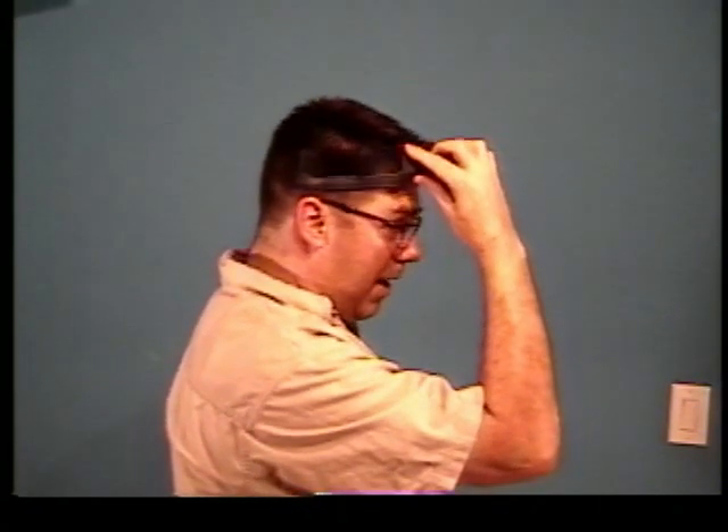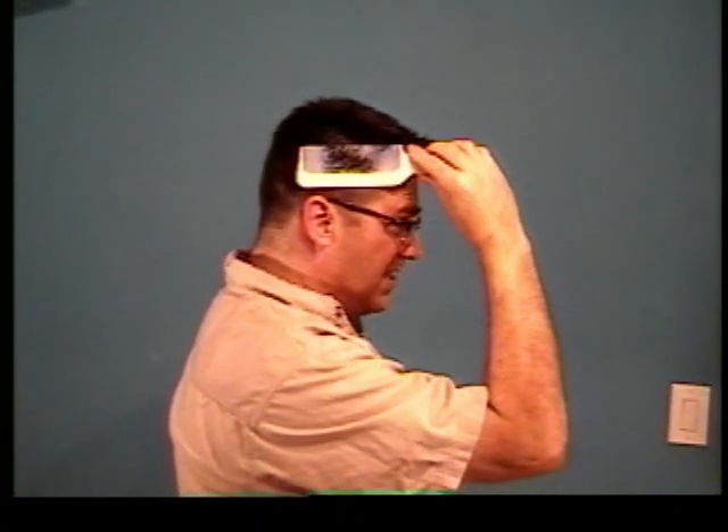Andis Clipper Combs come in two colors — black and white. Dark hair, light combs; light hair, dark combs. You can't cut what you can't see. You can work hard and look how difficult it is to see the hair, or you can work smart. Notice how easily you can see the hair contrasted in the comb.